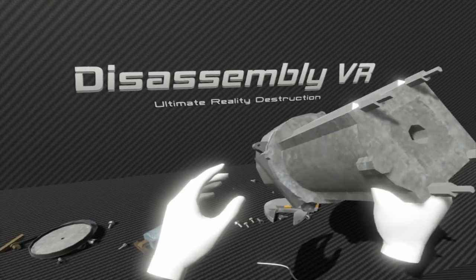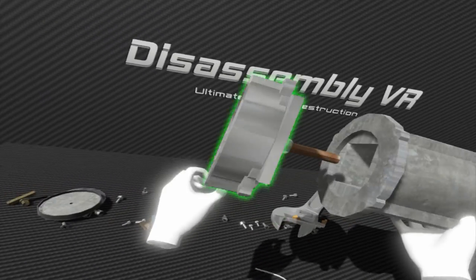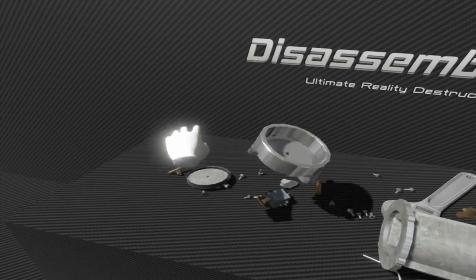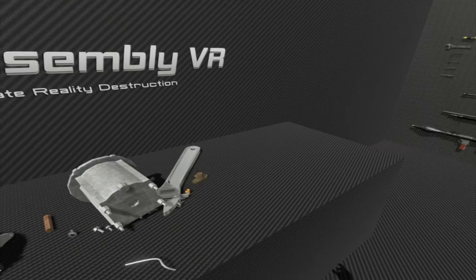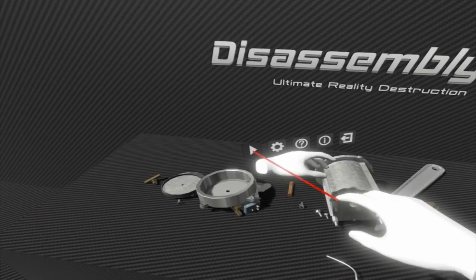If you didn't know already, I love taking things apart. When I was a kid this was the stuff I did — I took things apart a lot and my mom hated me for it. I ruined one of her radios because I took it apart and couldn't put it back together. Anyway, this is a perfect game for me.